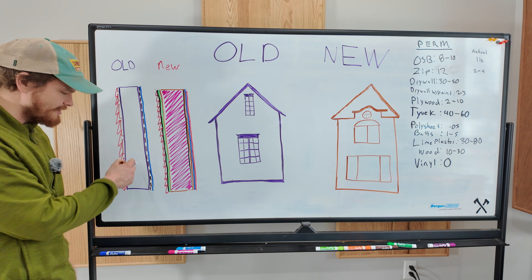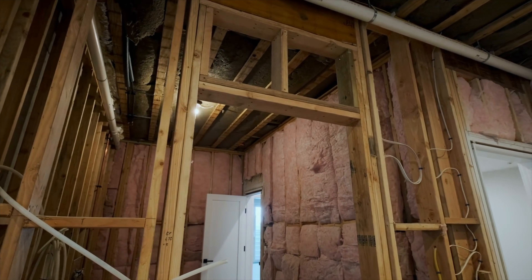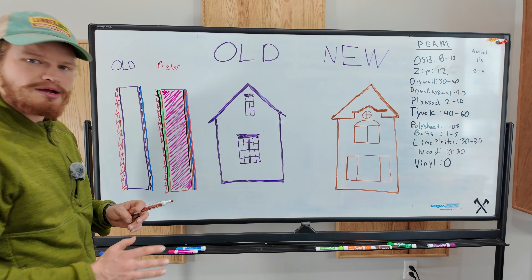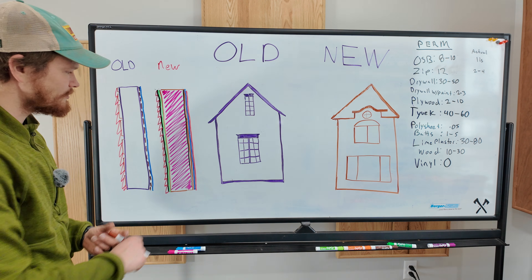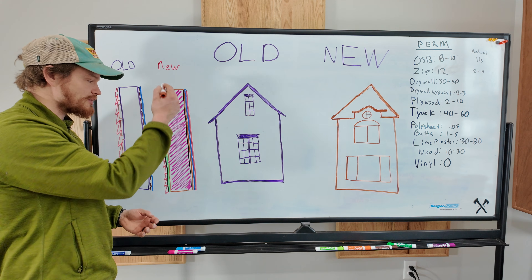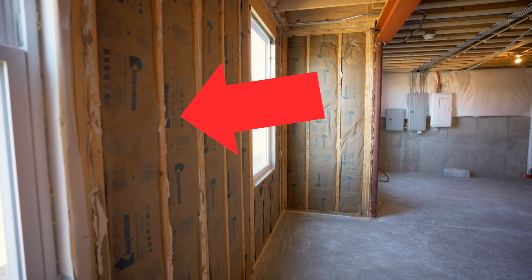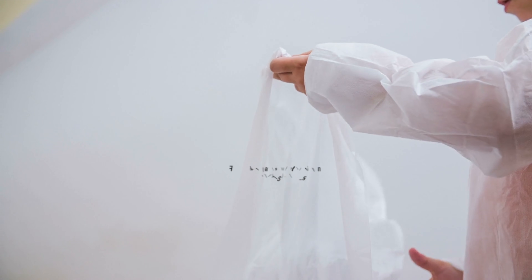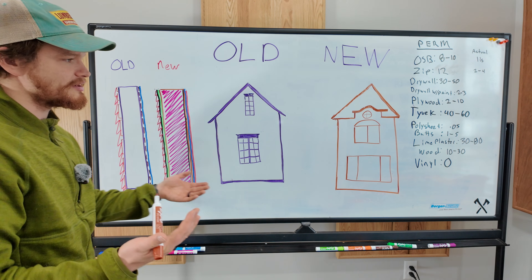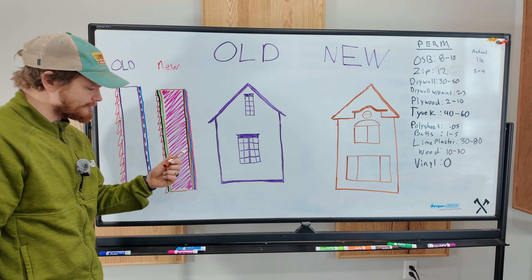Moving inside of our stud bay — before we had nothing in here, now we've got some type of insulation. Fiberglass is very common, but you could also have spray foam or cellulose. Regardless of what it is, even if it's vapor open, the air cannot move freely inside of the wall cavity. Here in the Midwest, this is where we do our vapor barrier. If you have fiberglass, you might either have just the paper facing stapled up to the studs, or a polyethylene sheet. The fiberglass with the face on it has a 1 to 5 permeability. A poly sheet has 0.05 — it's barely permeable, it's very moisture-trapping. And then from there we've got our drywall and latex-based paint.